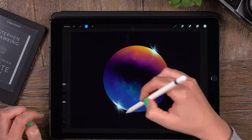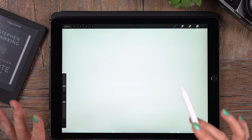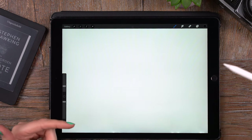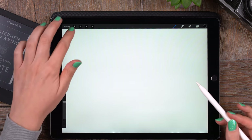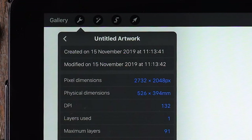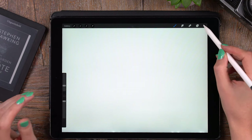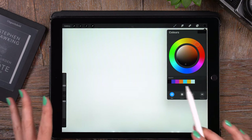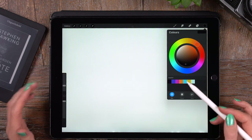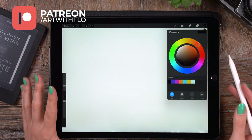I will guide you through all the steps and show you what brushes and tools we will use. The canvas I'm using is just a screen size canvas — it's the first option you can pick when making a new canvas. The size is 2732 by 2048. I've also made a palette, so if you want to use the exact same colors, you can download it for free on my Patreon page — I'll leave a link in the description.